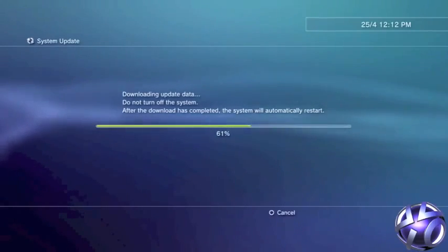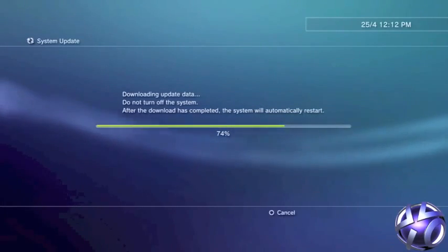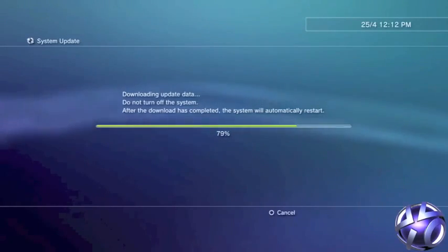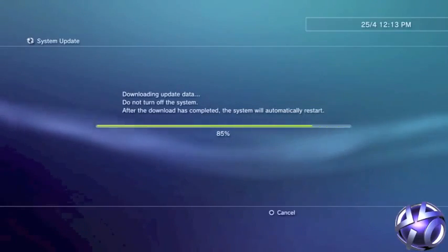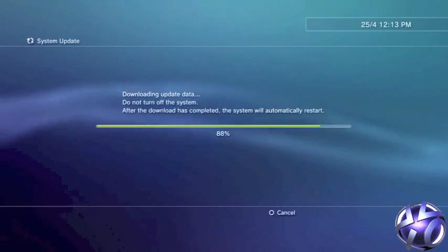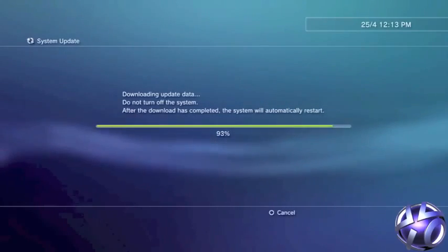Plug the USB stick into your PS3 and navigate to the Settings tab. Choose System Update and then select Via Storage Media. It will say it has found the version 4.45 JB. Select the OK button, accept the Terms and Conditions and install the jailbreak update.